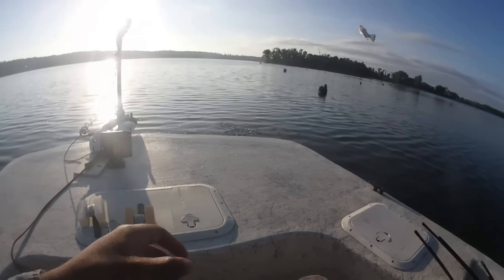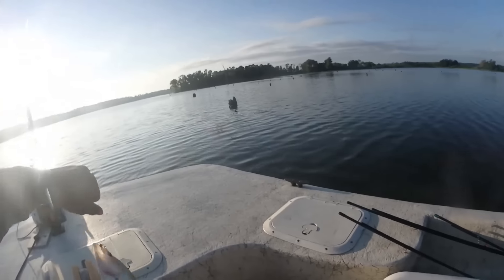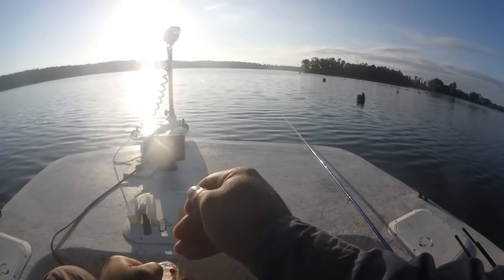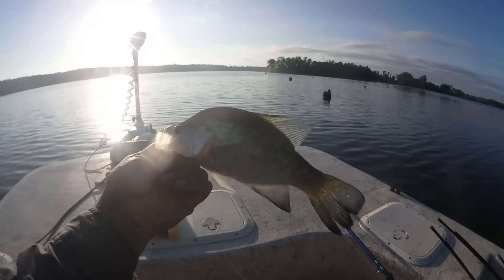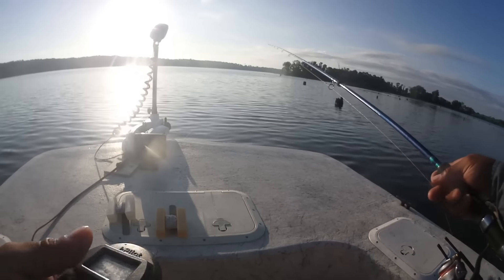And there we go, first one of the morning! Itty bitty one, but crappie nonetheless. Bam! Get on back down, y'all in there, little boy.